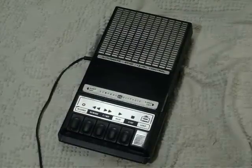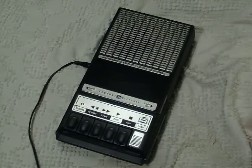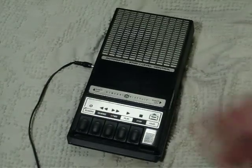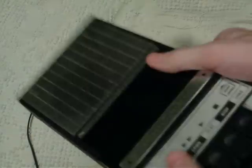Well, this is a General Electric. I bought this for four bucks, and it was half-priced, so it was actually two bucks. So I'm happy. It's actually a relatively nice little cassette recorder, shoebox standard.